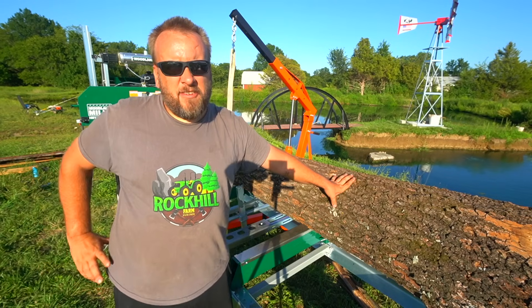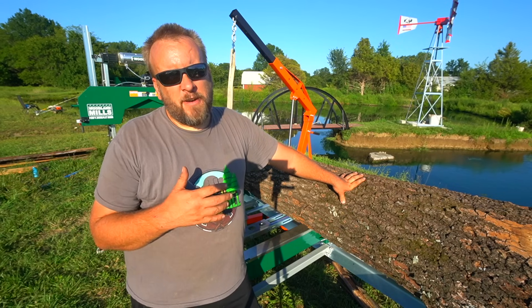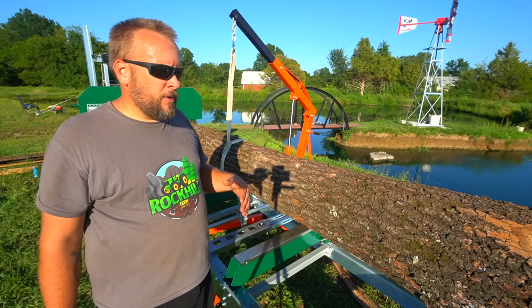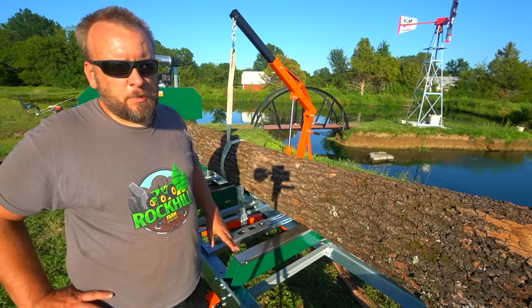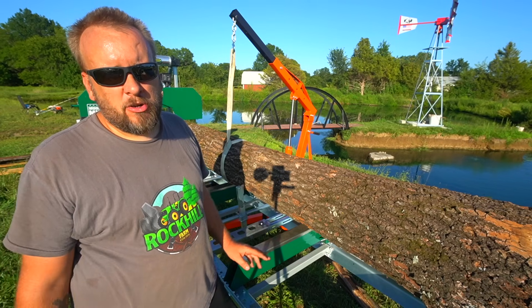I've rolled logs a lot of different ways, and I actually kind of thought this one might be sketchy, but I've never felt more in control and relaxed rolling a log as I did doing this. It came up just so slow and rolled perfectly into place tight against the backstops. I'm blown away by how effective that really was compared to what I was expecting.